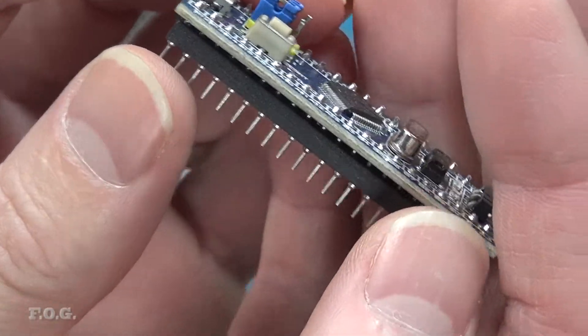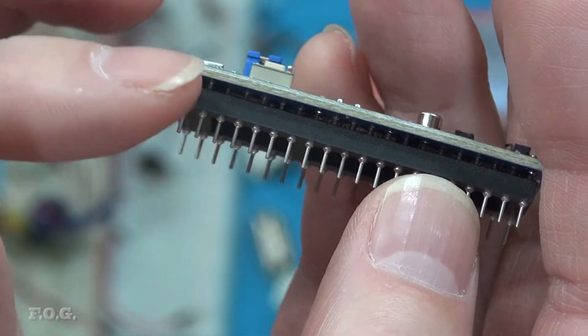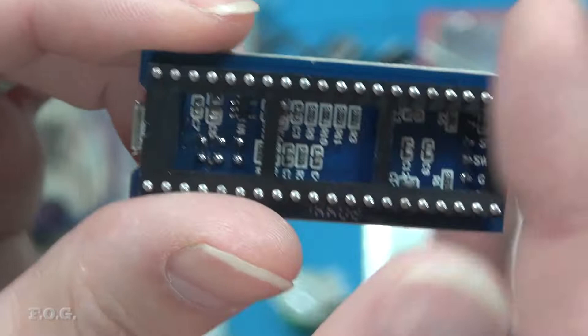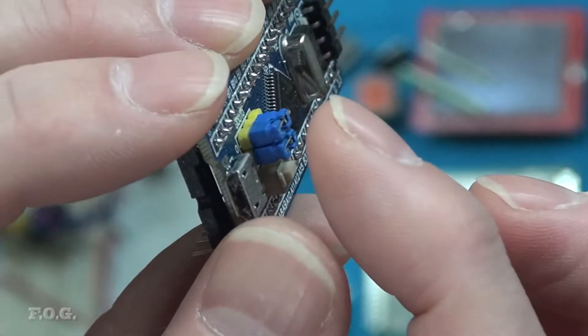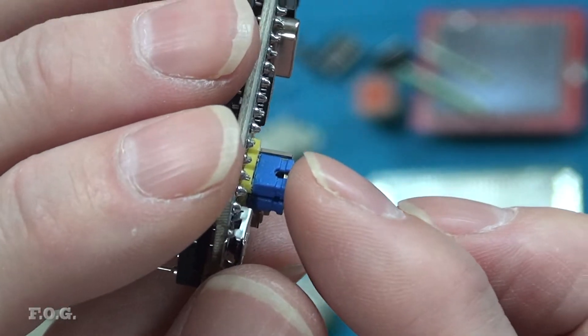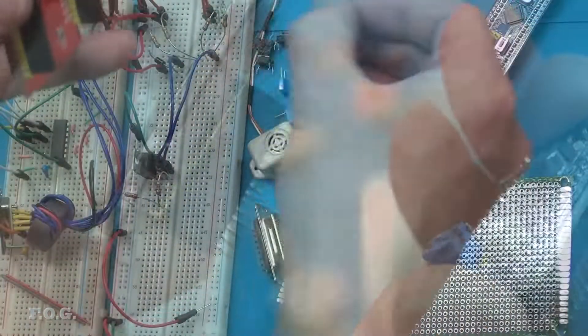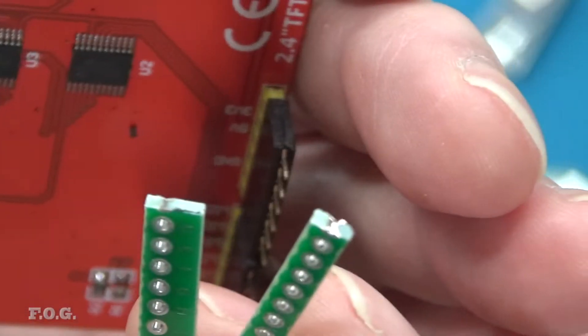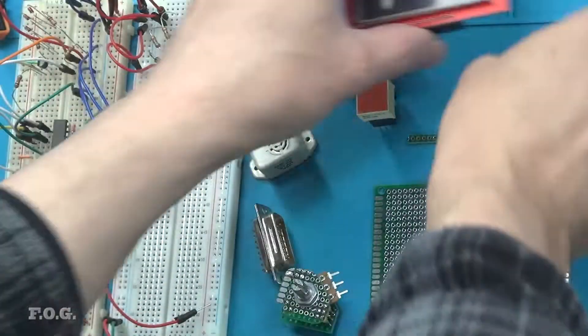I've also programmed the bootloader into this different blue pill. I've installed some short pins so that it can use this IC socket — a standard IC socket. And I've modified the jumper here so it's the lowest possible so that it can actually sit underneath here. I've also just had to raise this up a little bit by adding a little bit of PCB, so I'll actually be lifting it up by one PCB width and then everything will just fit underneath the display quite nicely.